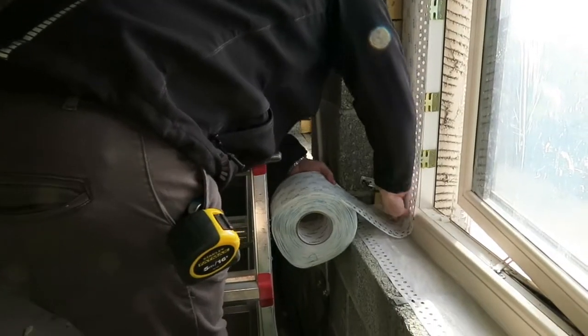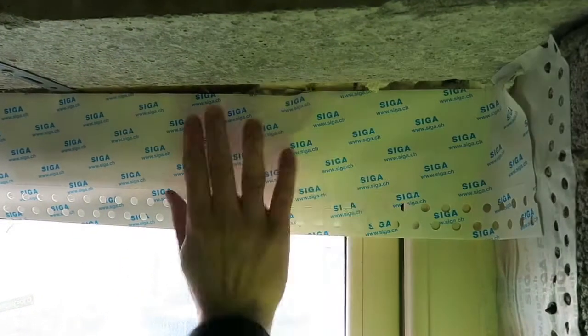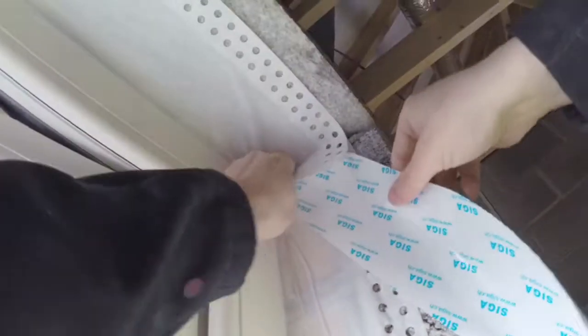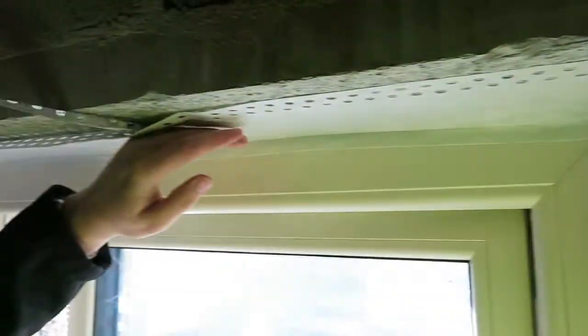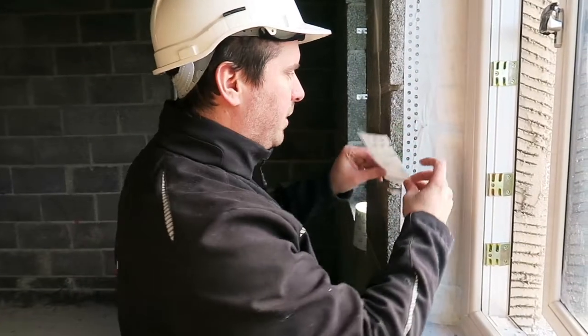We repeat the process on all four sides of the window. On any exposed brackets we can cover them up by using a smaller piece of Fentrum.